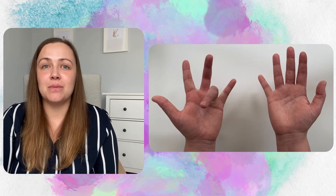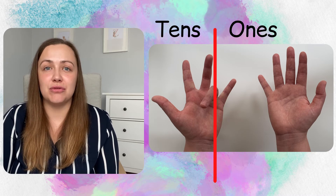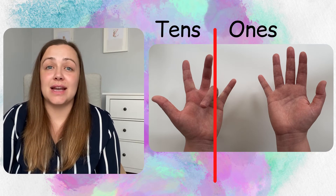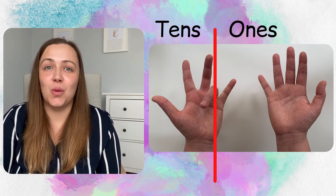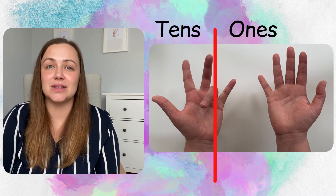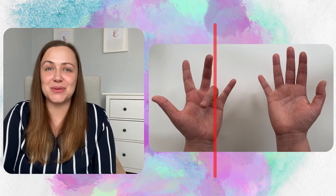Now does this work for any other one? Let's have a look — let's go 4 times 9. So starting with the left thumb, we count across 1, 2, 3, 4 and put our fourth digit down. Let's count how many tens we've got: 1, 2, 3. So we've got 30 — 3 tens equals 30. Let's count how many ones we've got: 1, 2, 3, 4, 5, 6 ones. 30 plus 6 equals 36. Excellent — that works as well.